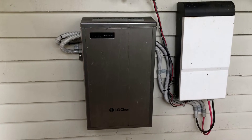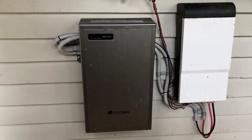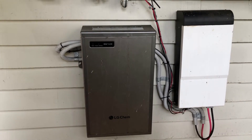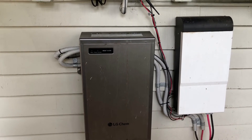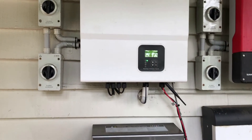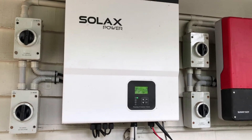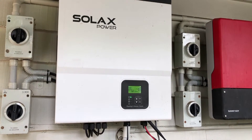If you are seeing a BMS cell imbalance issue on your Solax hybrid inverter, you are going to need the help of a local CEC-accredited electrician to sort it out further and get your battery hybrid system back in operation again. Thanks for watching this video — I hope it's been helpful for you.